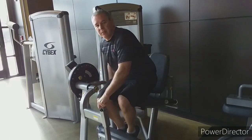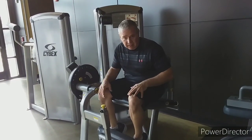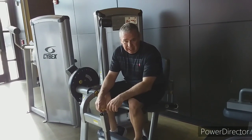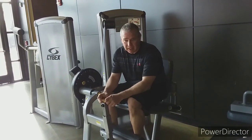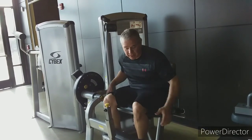So what I'll do is work the quads again. This is my first time working my legs in a year, and only the second time since I had my hip replacement surgery.